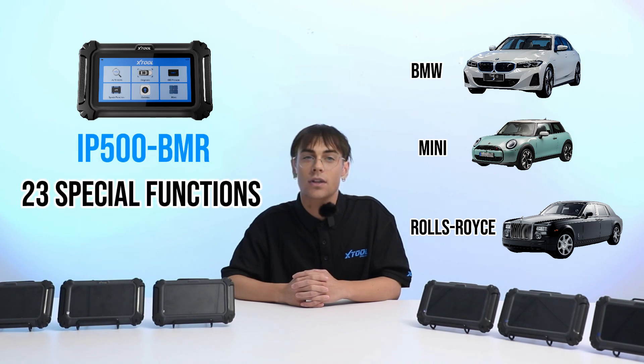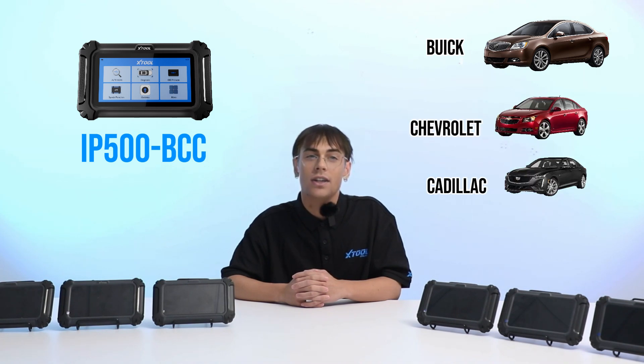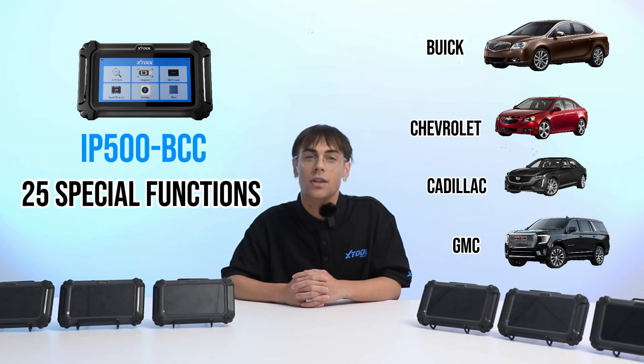Then we've got the IP500 BMR — your go-to tool for BMW, MINI, and Rolls-Royce. With 23 special functions, this one's a dream for everyone who works on German engineering regularly. Next, the IP500 BCC is all about American muscle — perfect for Buick, Chevrolet, Cadillac, and GMC, with 25 special functions.